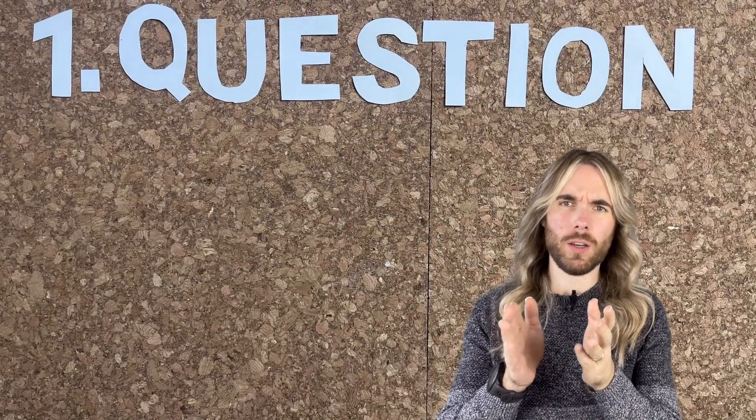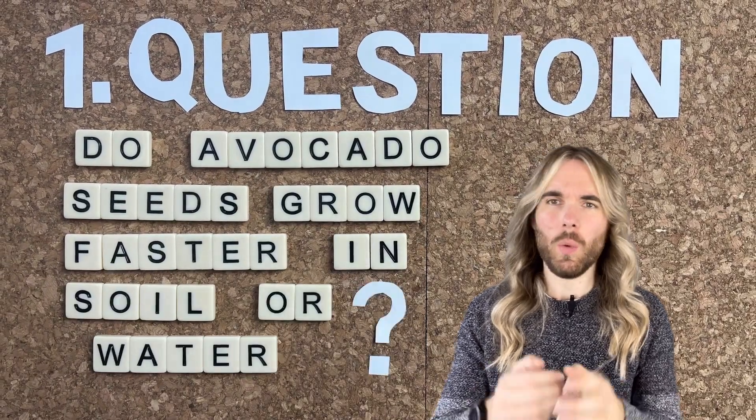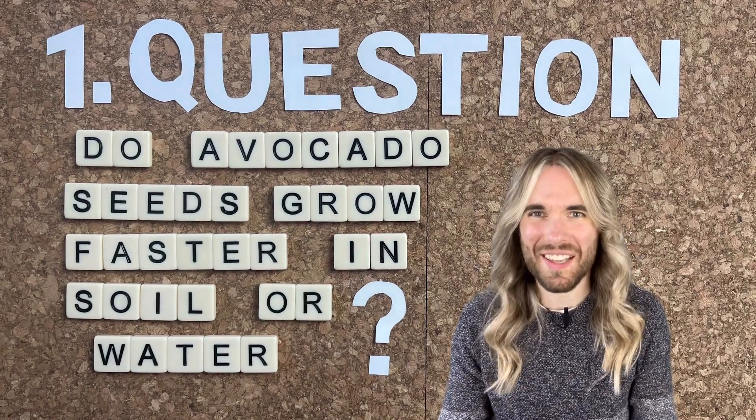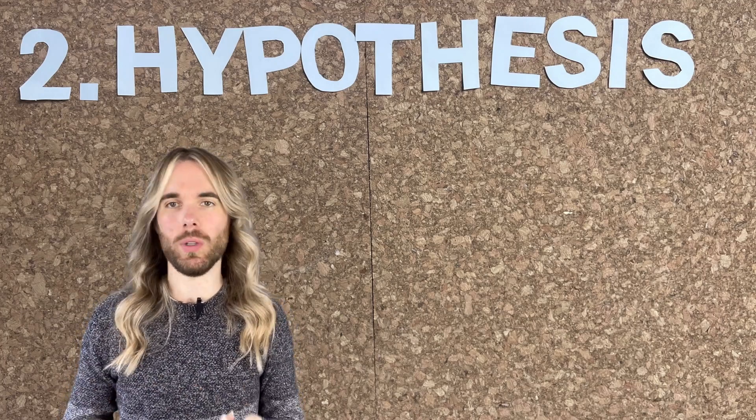Six months ago we began this process following the scientific method, which generally goes like this. First we asked a question: do avocado seeds grow faster in soil or water? And when I'm saying soil I'm meaning potting media — I know it's not all soil but we're calling it that. Then we need to make a hypothesis, which is a prediction of what we think will happen.